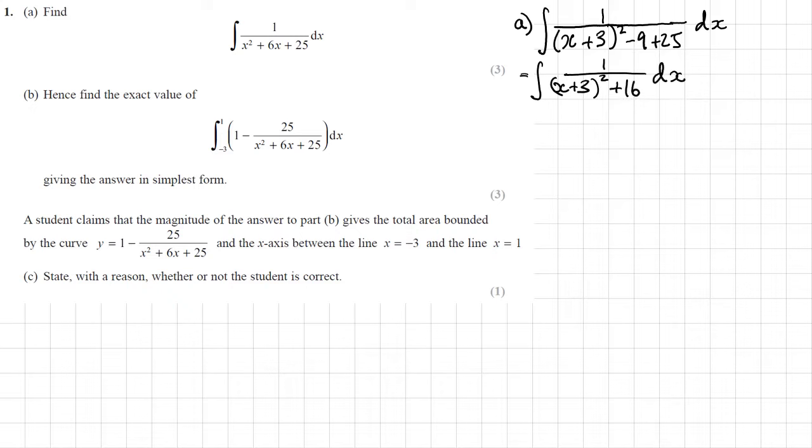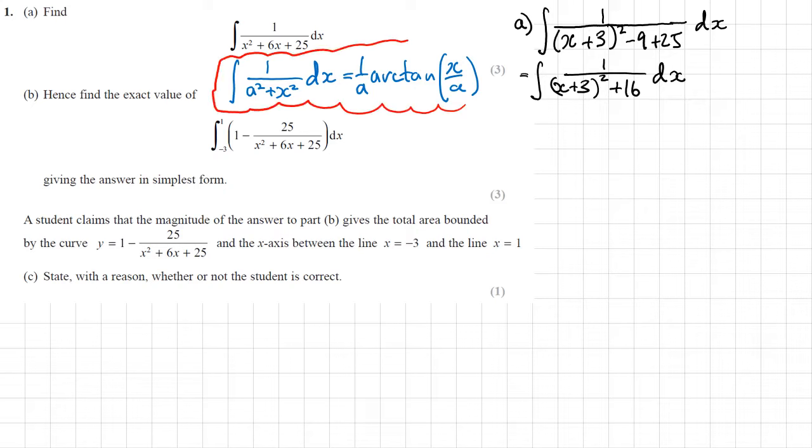Now hopefully at this point you'll recognise this from the result: if you want to integrate 1 over a squared plus x squared with respect to x, that is 1 over a times arctan of x over a. I believe this result is in the formula book, but it's something you may remember anyway. We want this to look exactly like that, so this is like a squared, meaning a is going to be 4. Then I need to use a substitution: let u equal x plus 3.